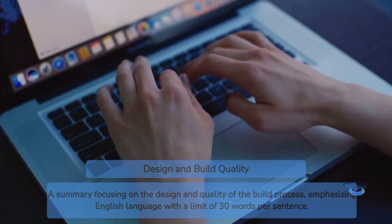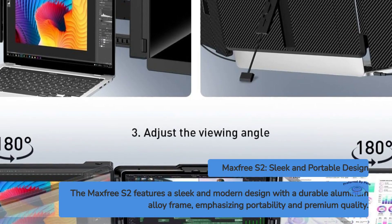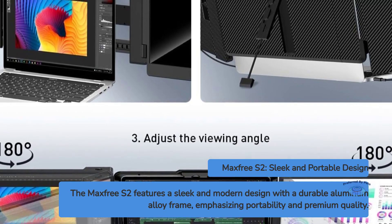Design and build quality. The MaxFree S2 boasts a sleek and modern design that complements most laptops. With its slim profile and lightweight construction, it's clear that portability was a top priority for the manufacturers.